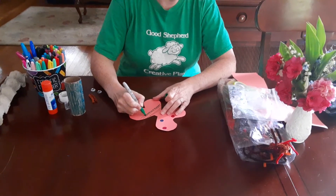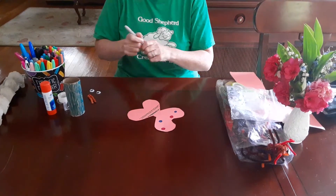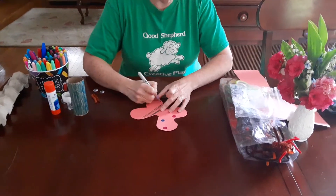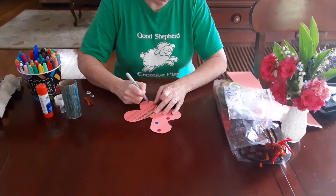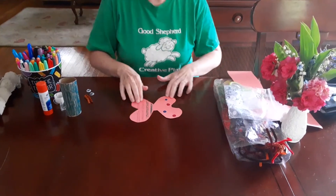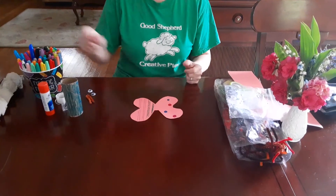Beautiful patterns - you can color it in, you can leave the stripe like it is. I have a light purple I'm gonna try - very nice. So you can do whatever you want: squiggly lines, little patterns on either side, whatever you want. This is your butterfly wing.